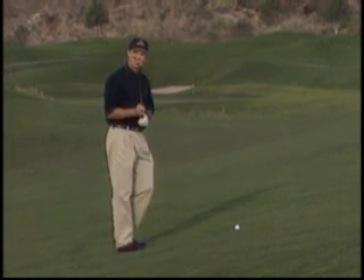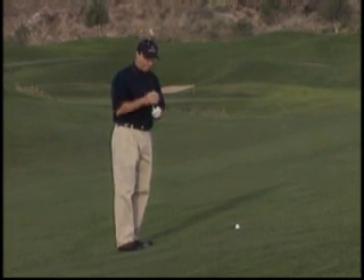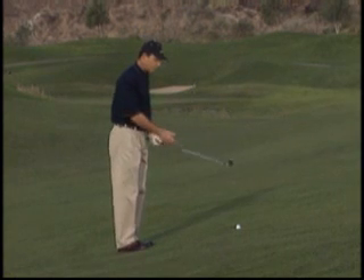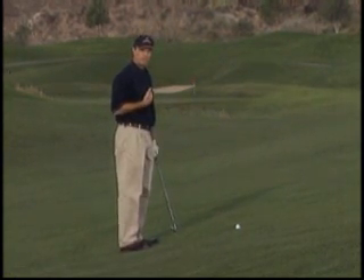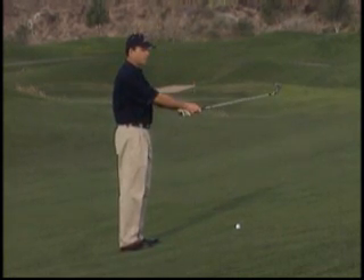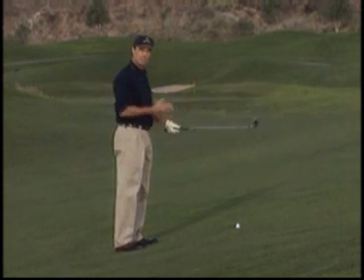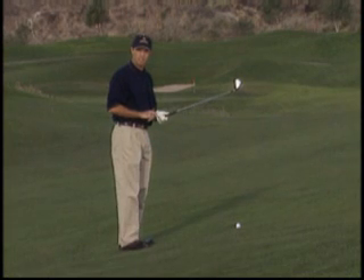To accommodate that ball and where it is with my stance, I'm going to need to make a couple of changes. First of all, I'm going to grip down on the club — that's going to help with the ball being closer to me. I'm also going to stand taller. Those are the stance changes that you're going to make.